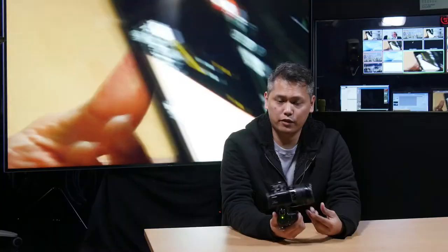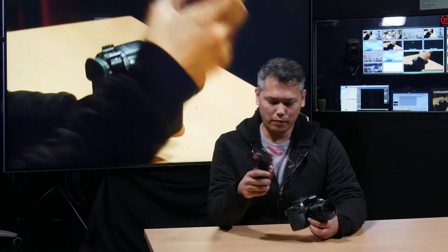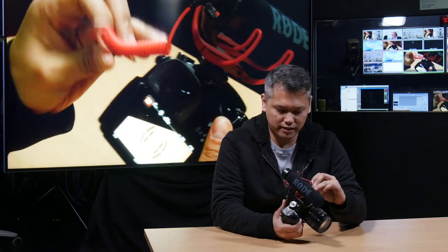That's pretty much it. If you want to set it to full auto, just follow those six steps and it's ready to go. And if you have one of these — a mic — you pretty much have the ultimate b-roll shooting setup ever. If you have any other questions, feel free to ask me if you find me somewhere on the streets of Hong Kong. That's all.